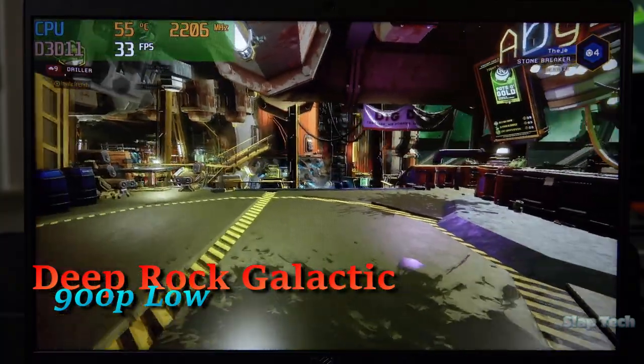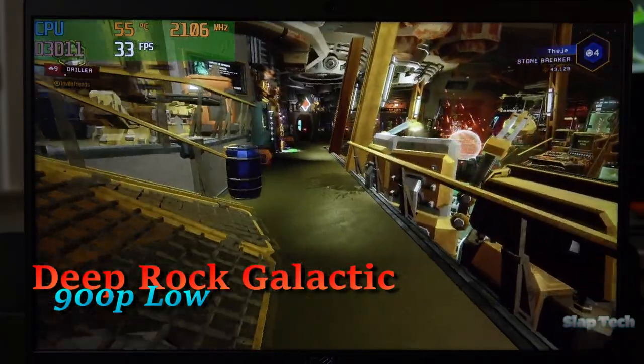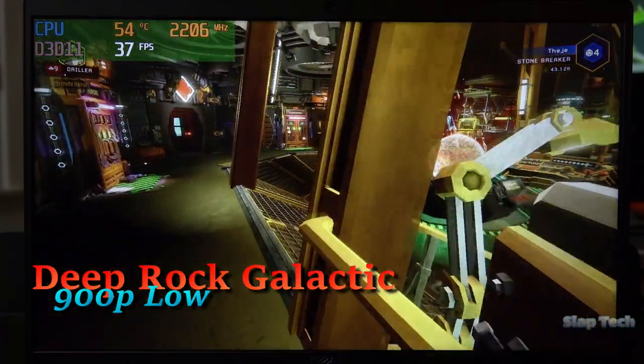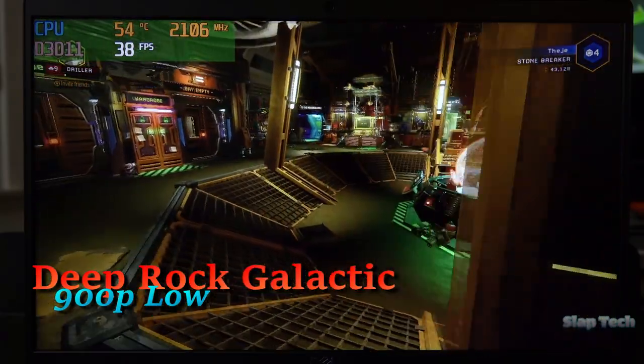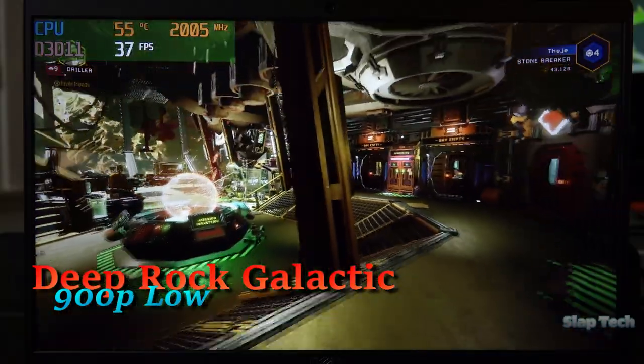The lobby is easily the most intensive part of the game, and it's absolutely not a smooth picture. The resolution can go down from here, but Deep Rock looks especially terrible in low res, and 900p is playable enough.